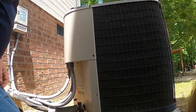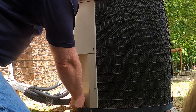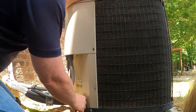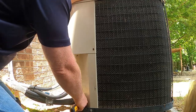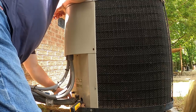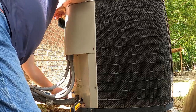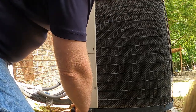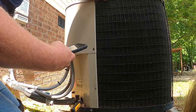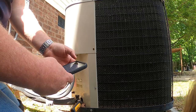Anyway, we were here — somebody was here yesterday afternoon late, it was low on charge, and added some refrigerant to it. I'm here to check the charge and possibly do a leak search. Let's see if it's actually low on charge or if it's holding. I don't know how empty it was. I think they said the pressures yesterday were — based on the notes in the call — I'm going to look at the notes.